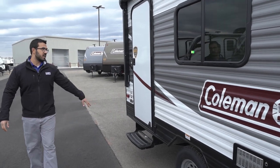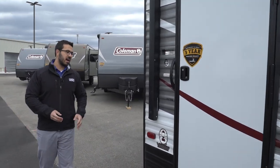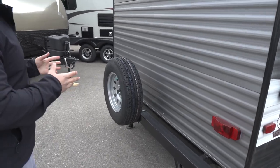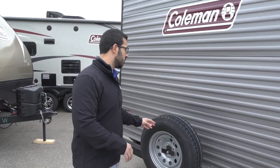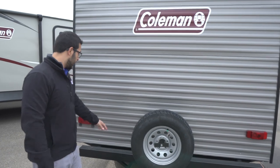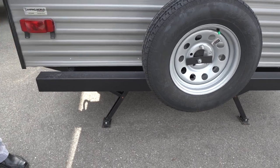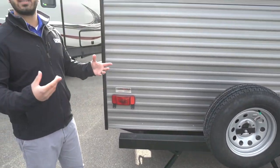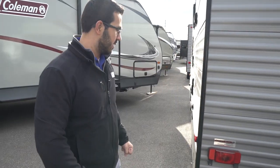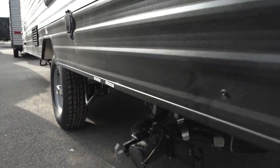Right back here is your entrance — you have a single step to get in, nice and simple. Making our way around to the back, you'll see the spare tire mounted right here on the bumper. Hopefully you never have to use it, but it's great peace of mind knowing it's riding right back here and it's really easy to get to. As mentioned, it's bolted on to your tubular bumper, and the bumper can be used as a storage place for your sewer hose, so it's not rolling around with all your camping gear — just take off one of these caps and stuff it right in there.